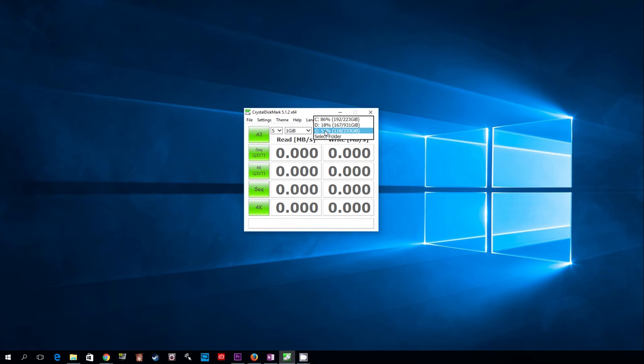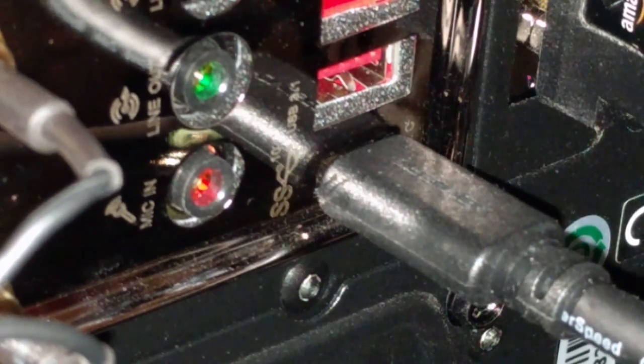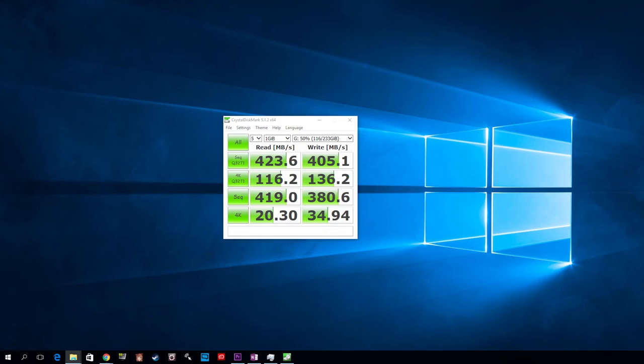We're using Crystal Disk Mark to benchmark with an i5 Skylake processor connected to a USB 3.1 port. The results show 423 MB per second sequential reads and 405 MB per second sequential writes, which is close enough to the advertised speed.